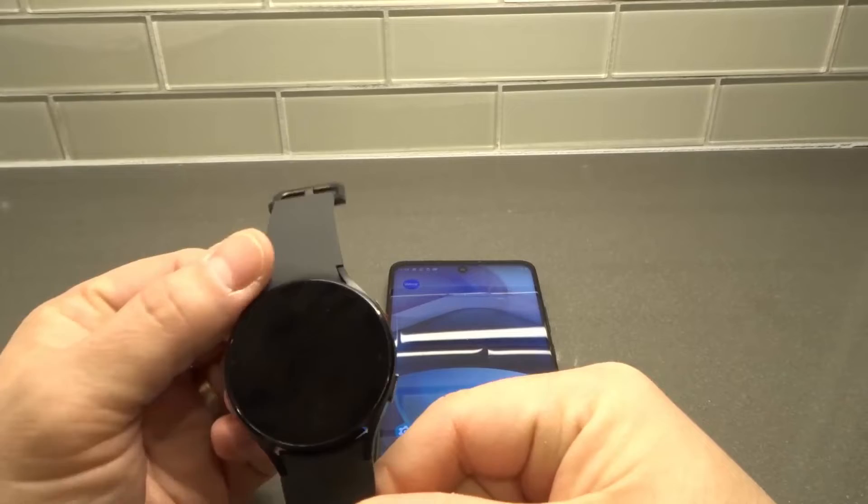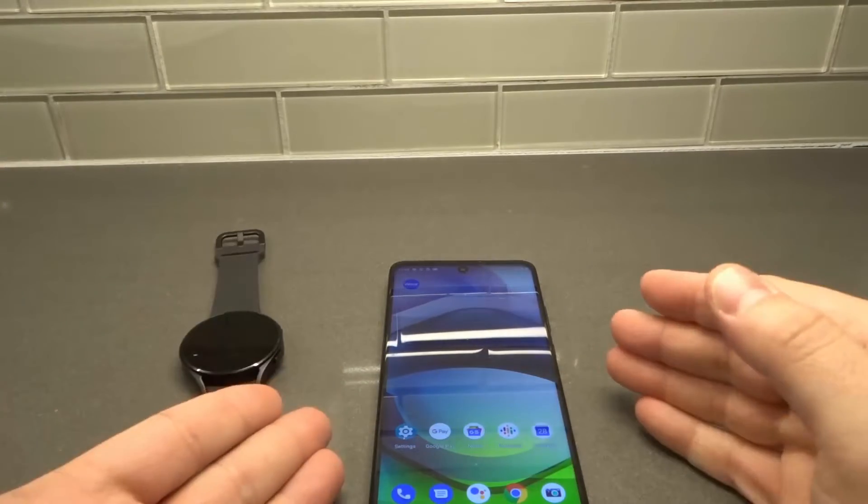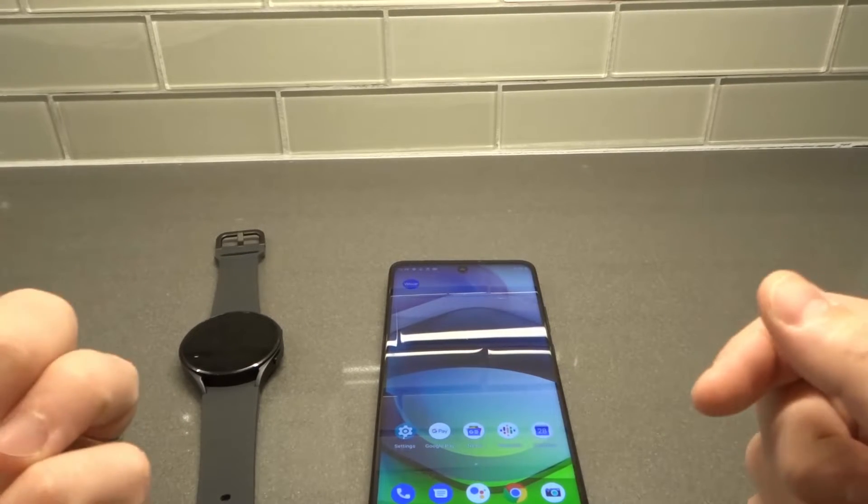All that you need is your Samsung Galaxy Watch 4, and you'll also need your phone that has been paired with the Galaxy Watch 4. I have this Motorola smartphone that I use, and this is the phone that is paired with the watch. They need to be close enough to be in range so that they can be connected with each other.